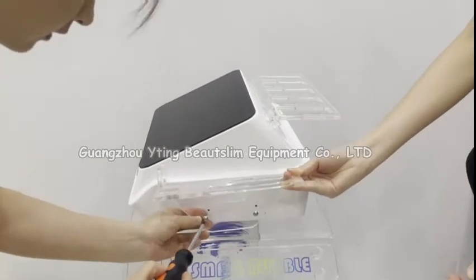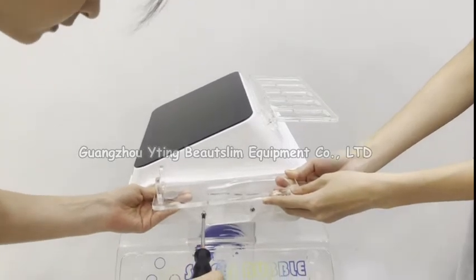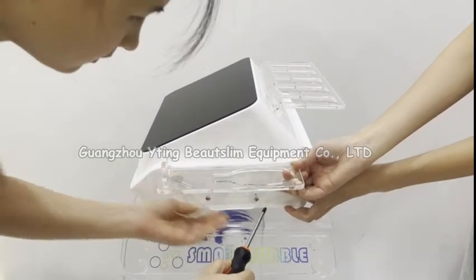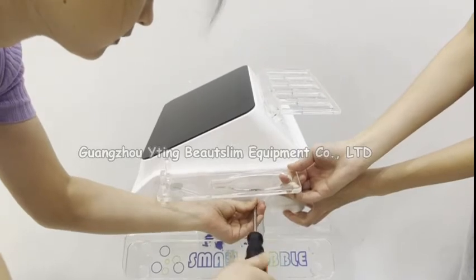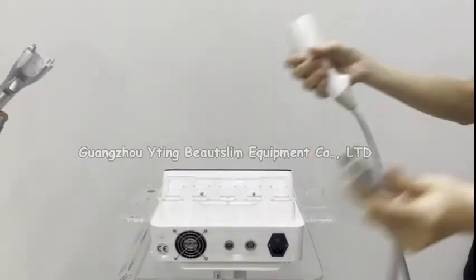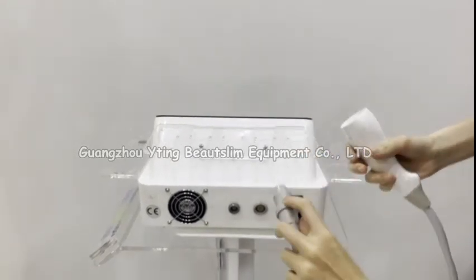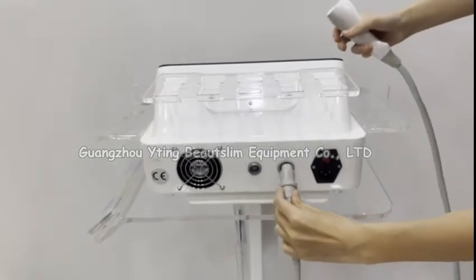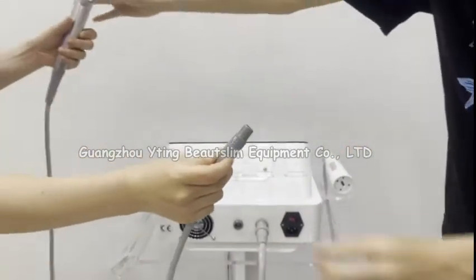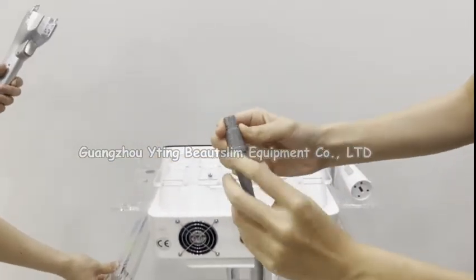Connect this one here. Connect this handle here — you can see there is an arrow here. This handle also has an arrow; make it face up.